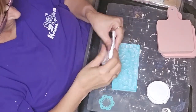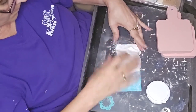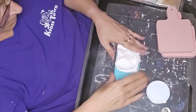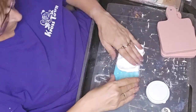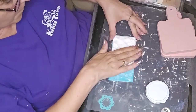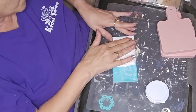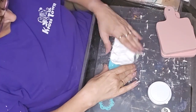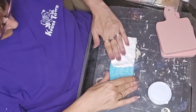Unfortunately sometimes the stress does affect how things come out or how I execute them. I kind of suffered a little of that and it didn't come out like I wanted. It's something I'll use, but it's not something I would ever try to sell.